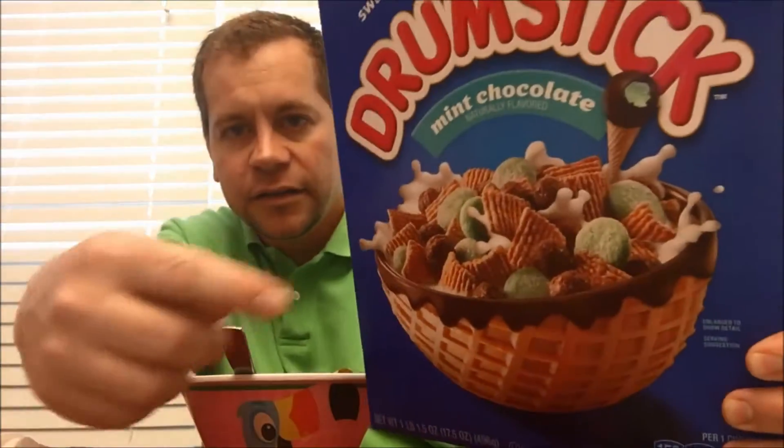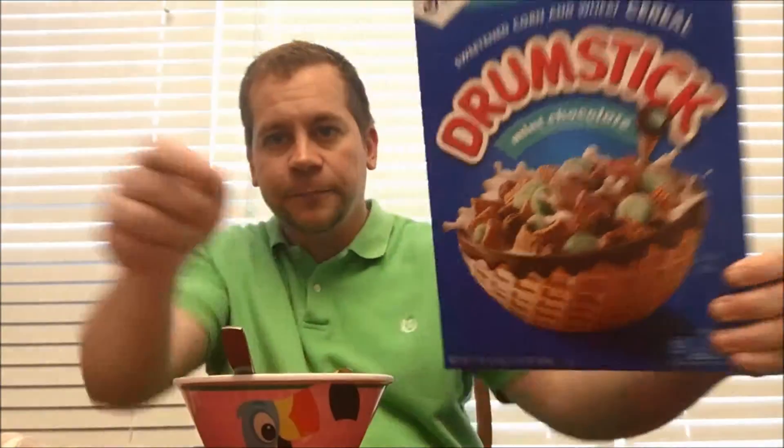This is mint chocolate Drumstick cereal. Check out the box and see what it looks like. Another great new idea for a cereal made from General Mills. I'm going to review this — I'm really excited about this one.